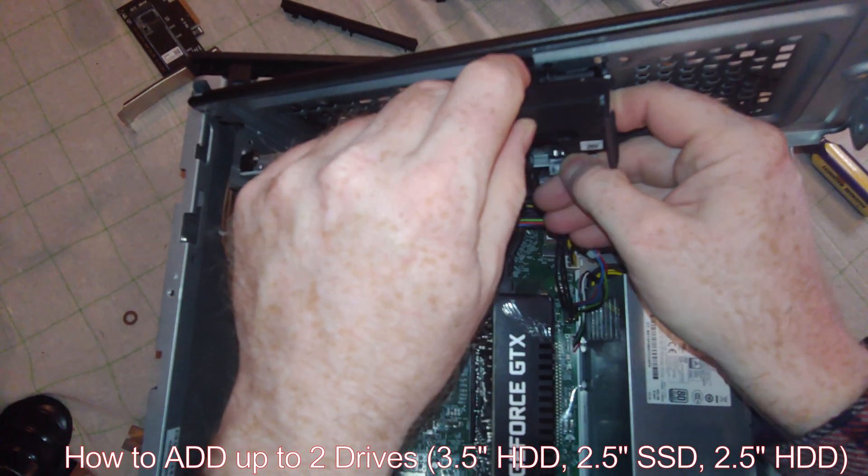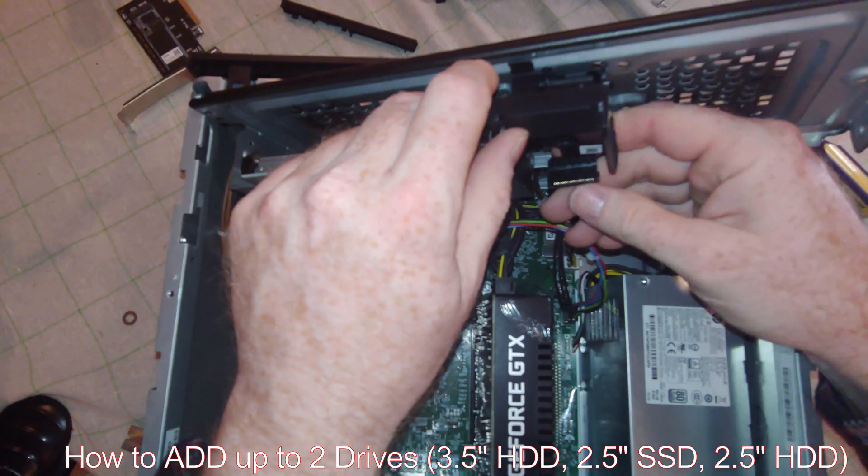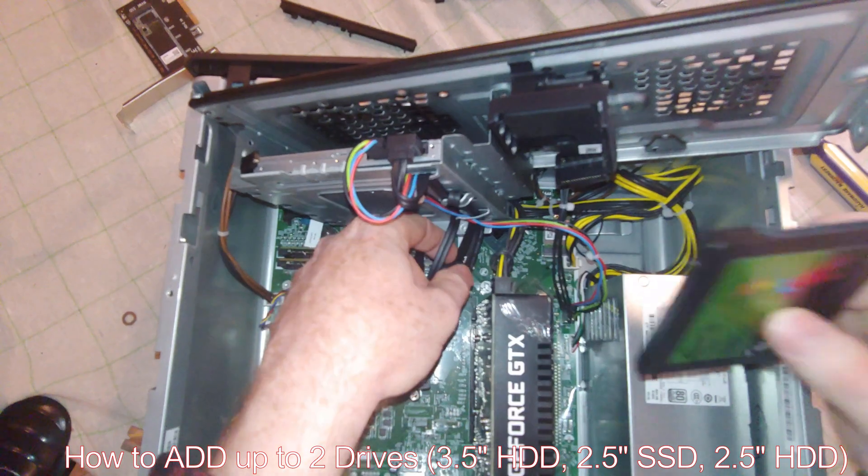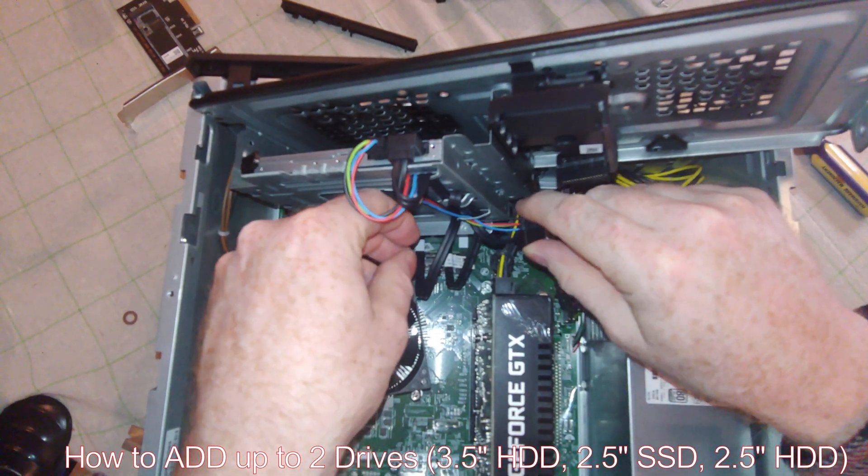Here is our power cable. And on the back side of this is the SATA cable.